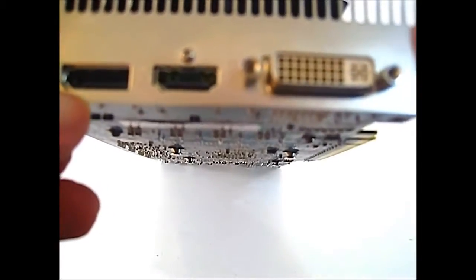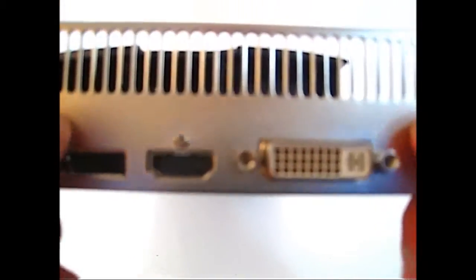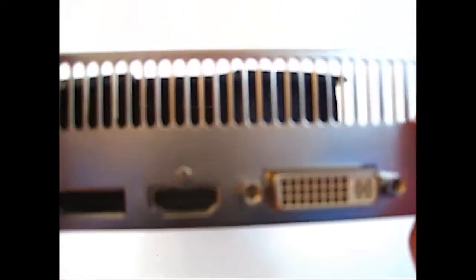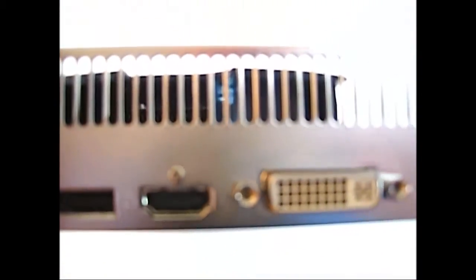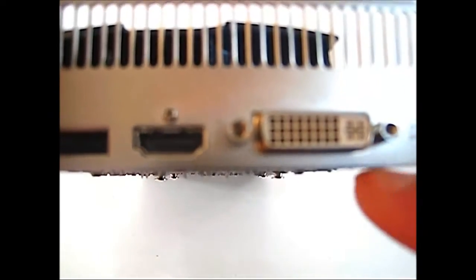At the back there is a full-size DisplayPort, an HDMI port, and a DVI port. The top portion is dedicated to exhausting hot air. As you'll notice, while the regular 5850 has two DVI ports, the 5850 Extreme only has one.